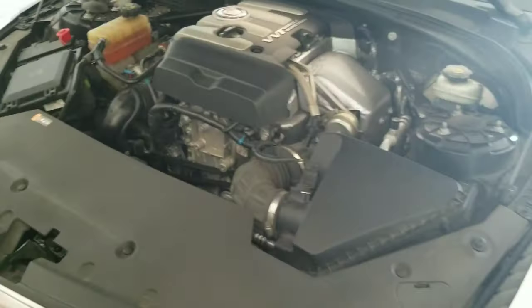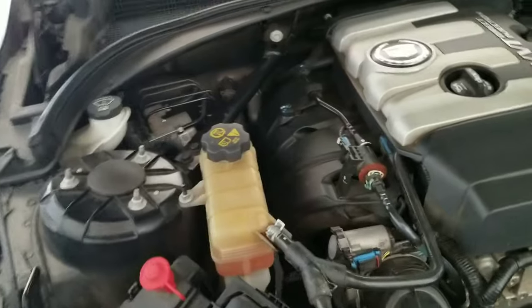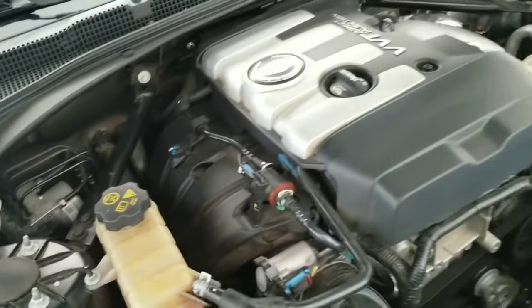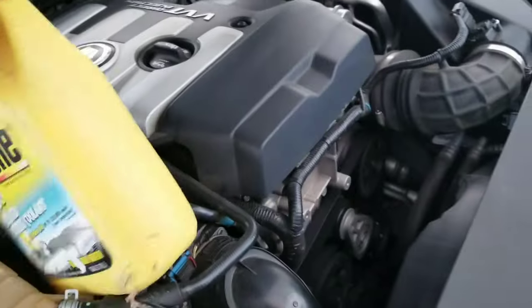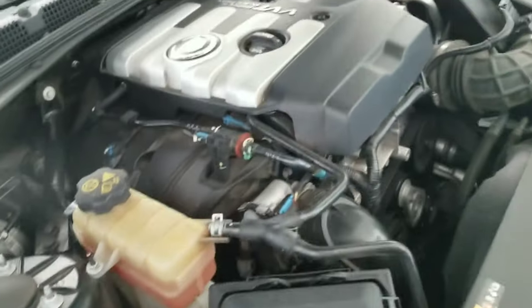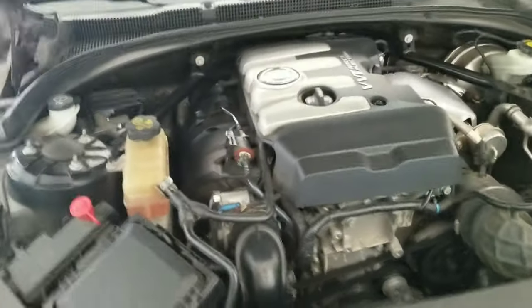Here's the engine compartment. Basically what you do is open this up, but the engine is hot now so I'm not going to do that. You grab some antifreeze coolant and pour it into that reservoir to the fill line. When you shut off the engine, the fan won't be running. Hope that helps.